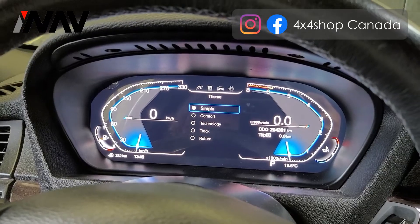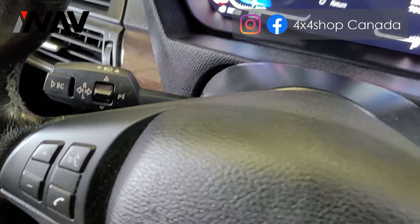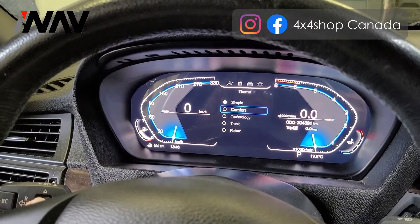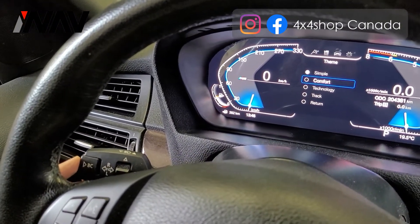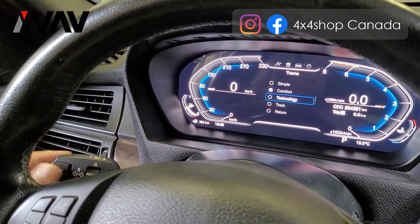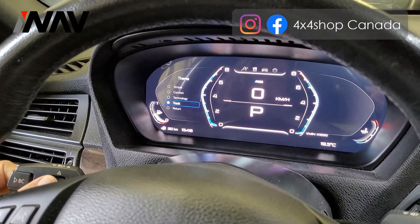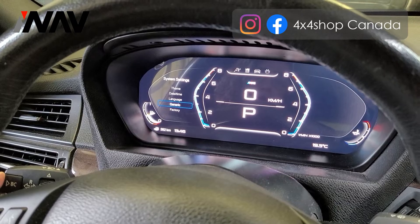You can control the screen from this knob. By using this button you can scroll down and up, and if you hold and press this button you can apply the change. You can see right now: change to Comfort, change to Technology, change to Track.